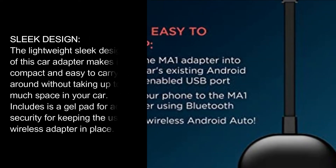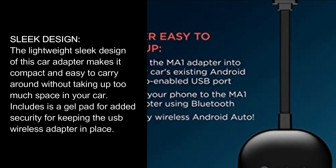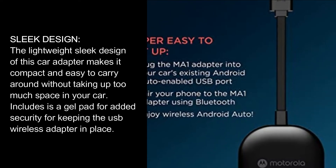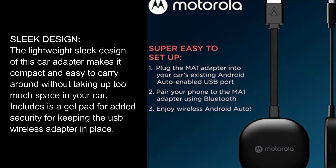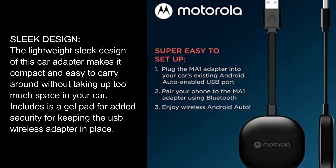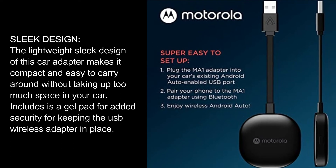Sleek Design. The lightweight sleek design of this car adapter makes it compact and easy to carry around without taking up too much space in your car. Included is a gel pad for added security for keeping the USB wireless adapter in place.